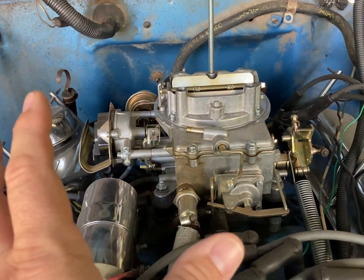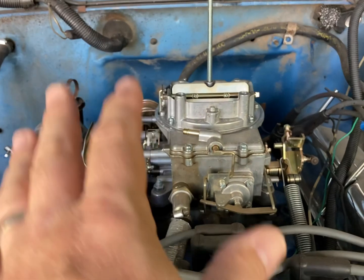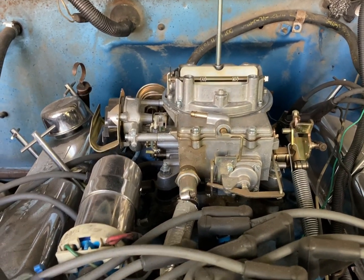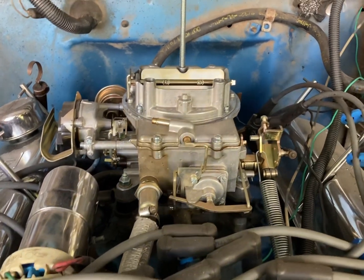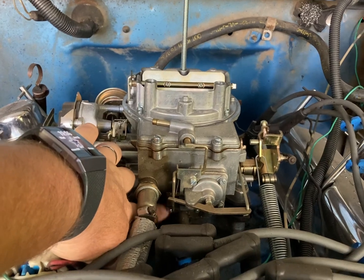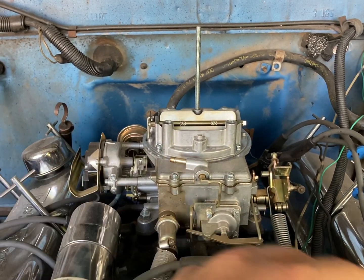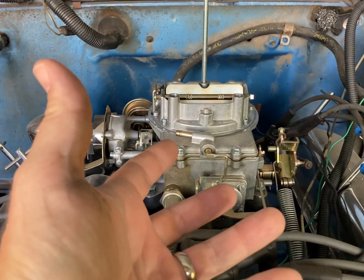Just a quick disclaimer: I'm not going to be running 12 to 18 or 20 pounds of boost in this apparatus — mainly 6 to 10 pounds. So there will be a few things from the Hanger 18 approach I won't be using because a lot of it is not necessary. Changing out the nitrophil float is the number one thing you do need, because under boost pressure the plastic and brass floats inside your float bowls will actually crush.